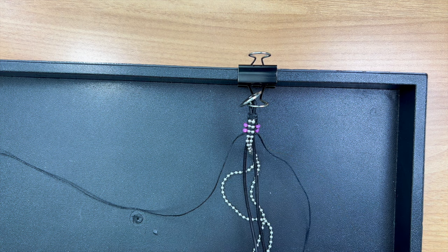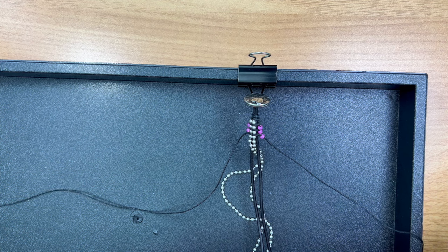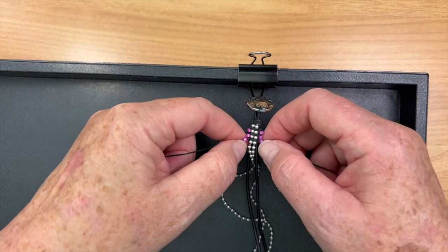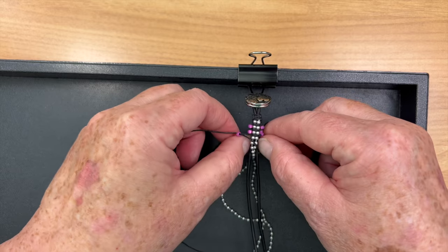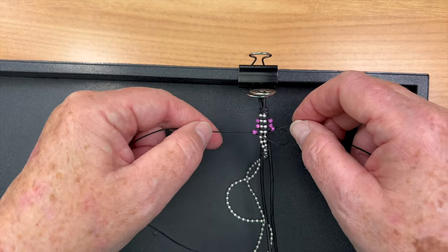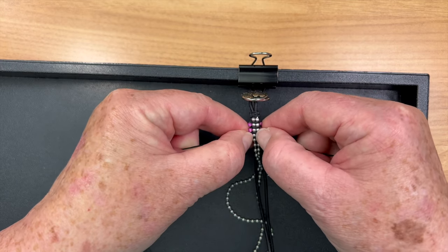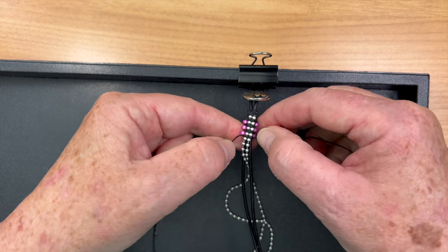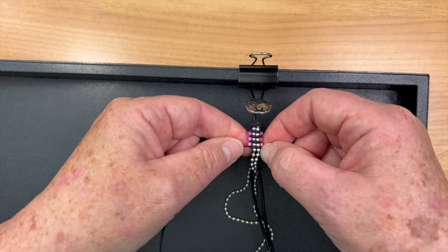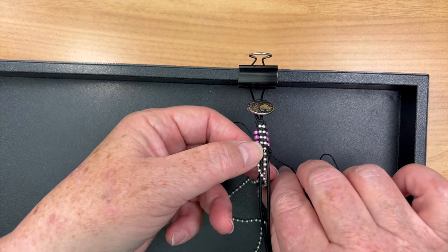I would recommend using natural leathers versus shiny metallic leathers, because those have a lot of slip and might cause the ball chain to move around too much. We only sell really good quality leather so I can speak to that. When I'm making this, I want to make sure the ball chains are lining up on top of the leather, and I maneuver my seed beads back into place so they're all starting to line up.